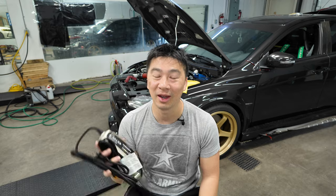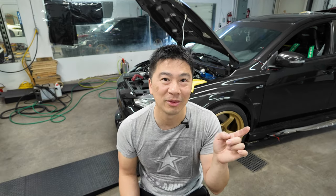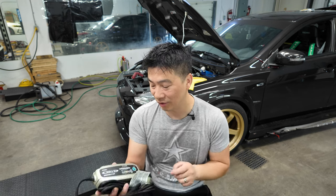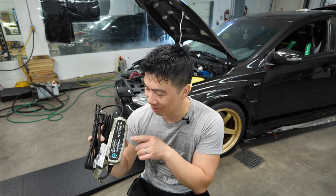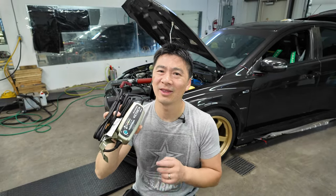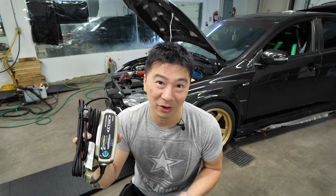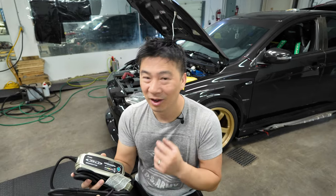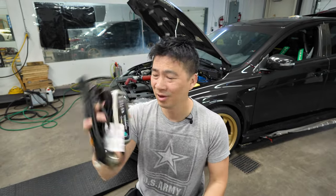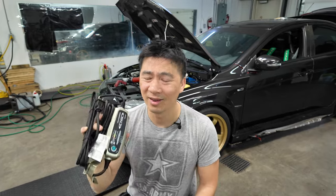The one thing I'd love to see CTEK come out with is a digital display. Instead of using lights to show what voltage range you fall in, I'd love to see an accurate number on the display. Though I think the reason they don't is that it's not rugged enough — more gadgets means more prone to problems. This is a tried and proven product that has never failed.